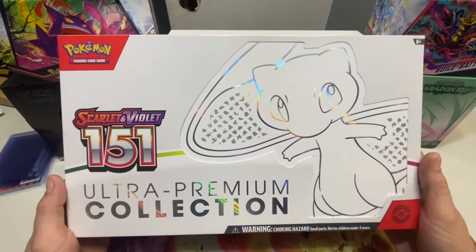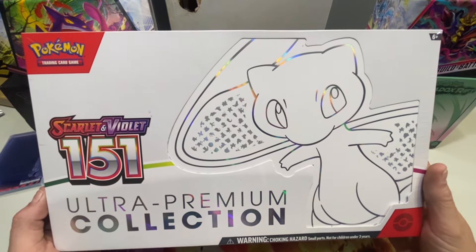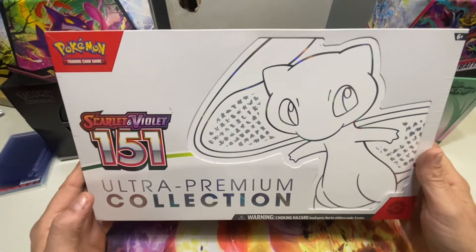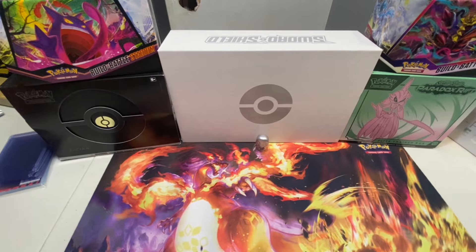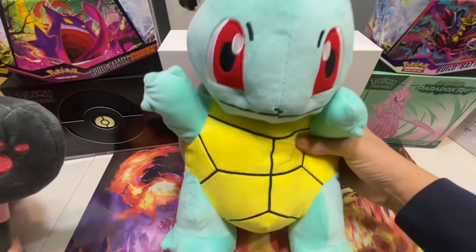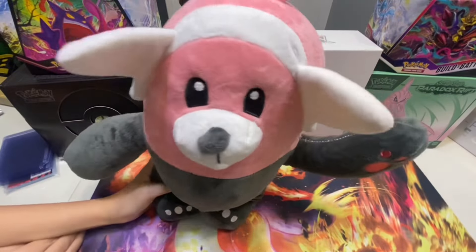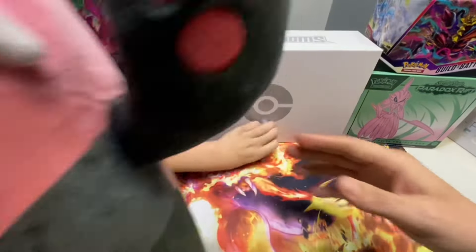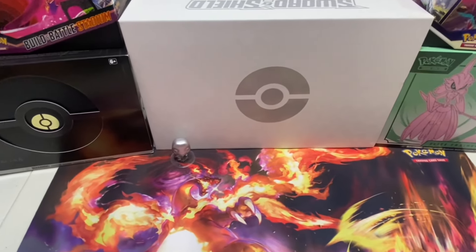Hey guys, we're back! Today we're doing the Scarlet and Violet 151 Ultra Premium Mew2 Collection. Look at this thing - the box is huge, I had to zoom out my camera to fit the whole thing. Quick update: the boys got their gifts today - hashtag Squirtle Cutie for Sheldon and Cutie Beware for Dexter. The stuffed toys came in and we had happy campers here on site today!